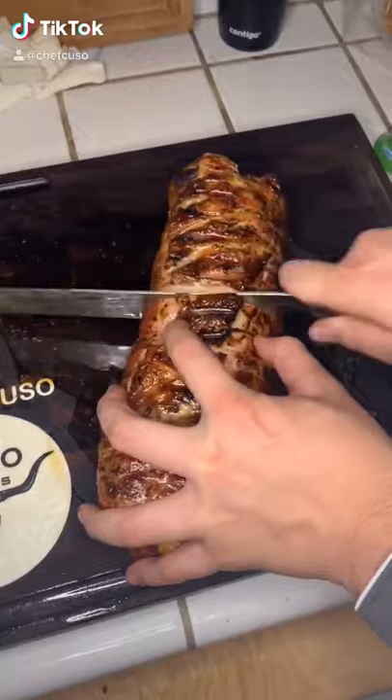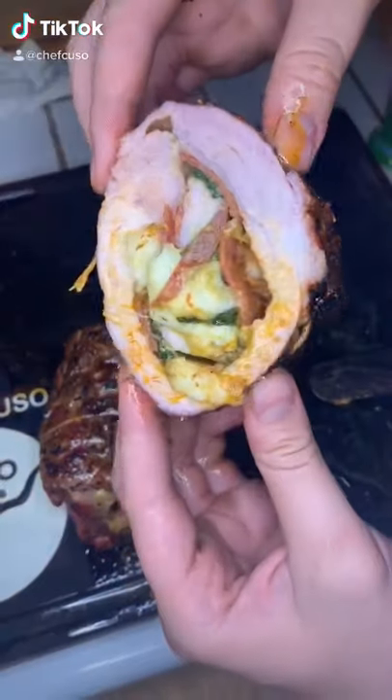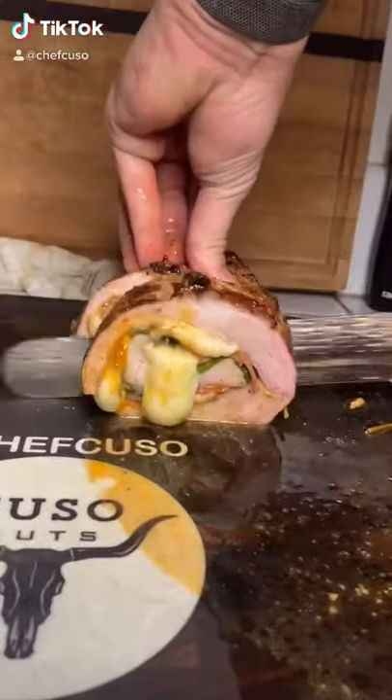Let it rest for about 10 minutes. Cut that bad boy open, let's see the insides. Oh, whoa.